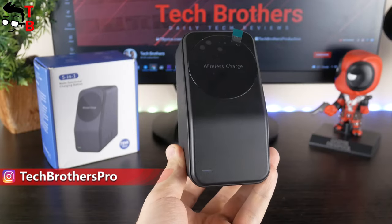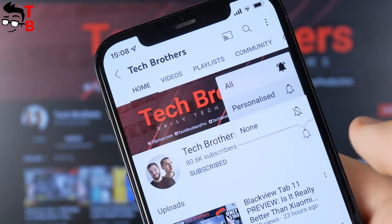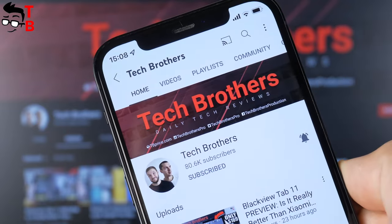By the way, if you haven't subscribed to our channel, Tech Brothers, you can do this right now. Don't forget to hit the bell icon to receive notifications about new videos.